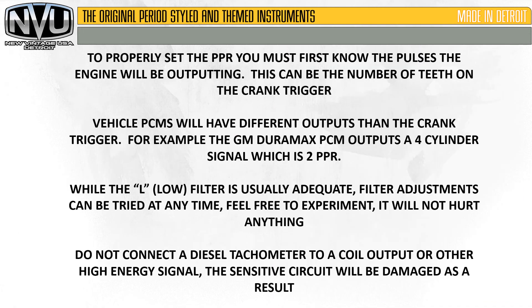To properly set the PPR, you must know the pulses the engine will be outputting — this can be the number of teeth on the crank trigger. Vehicle PCMs will have different outputs than the crank trigger. For example, the GM Duramax PCM outputs a four-cylinder signal, which is 2 PPR, even though there may be 80 or 100 teeth on the flywheel — that signal has been conditioned by the PCM. The low filter setting is usually adequate, but filter adjustments can be tried at any time. Do not connect the diesel tachometer to a coil output or other high-energy signal, as the sensitive circuit will be damaged. Anything other than a PCM or a low-voltage crank pickup could damage the tachometer.